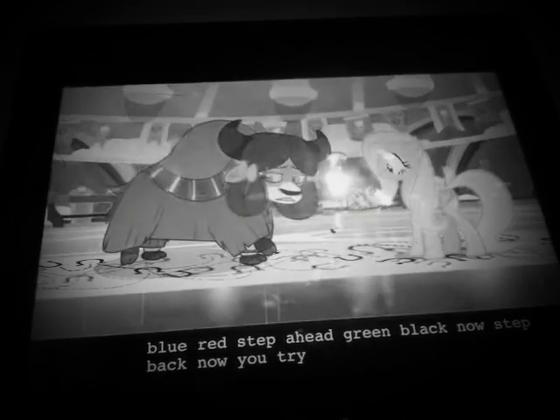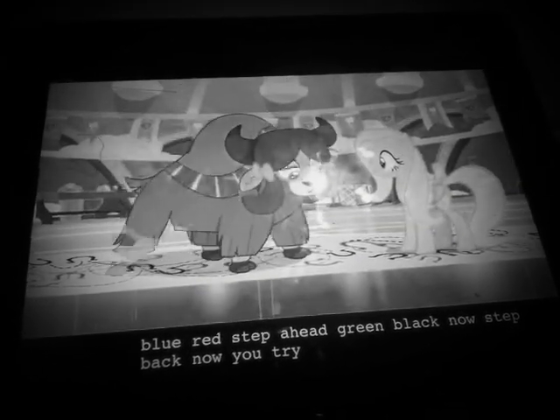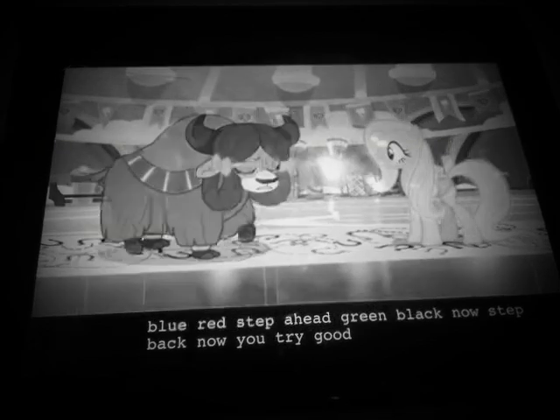Blue, red, step... Oh, no. Yonah, start over. Blue, red, green, black, step back. Good.